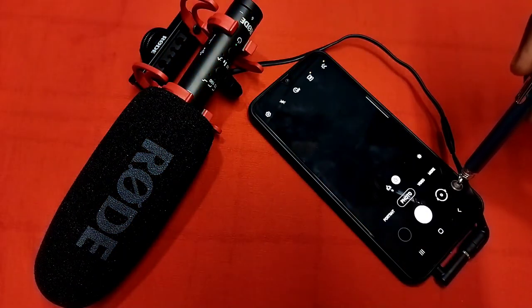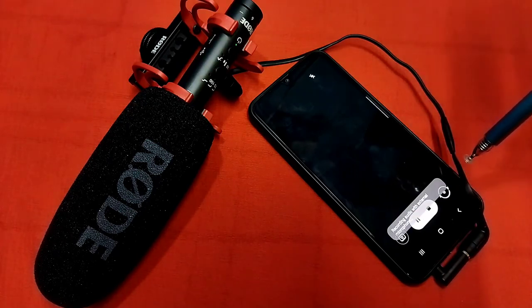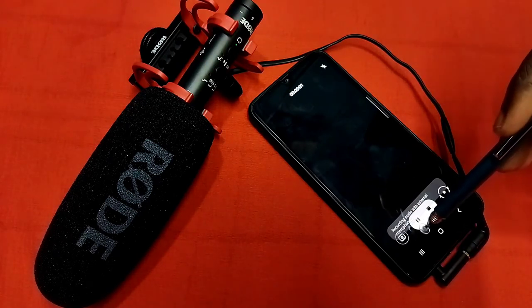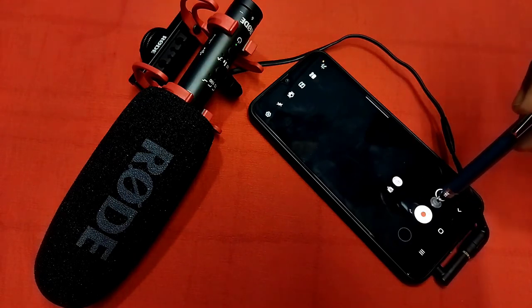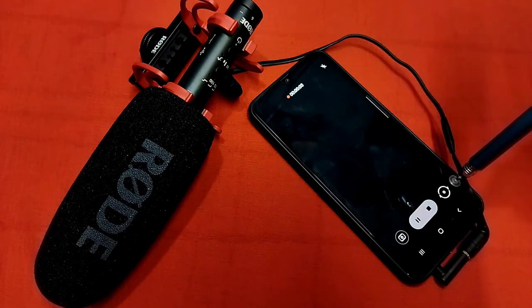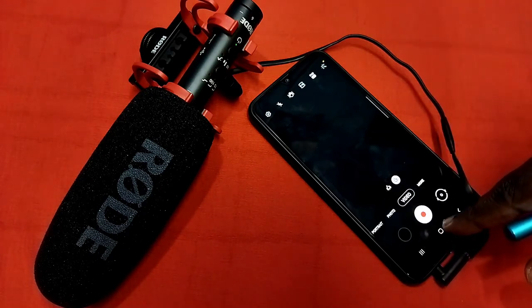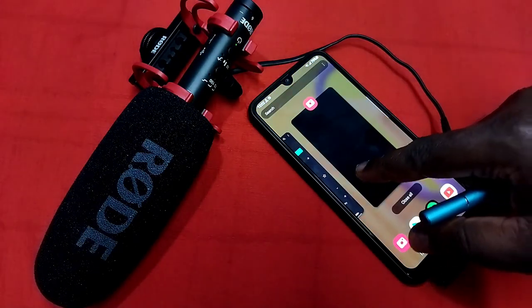Next I am going to open the camera app, then record one video. We can see recording audio with the external microphone, which means this mobile phone has detected this external microphone. Okay, so that is working.